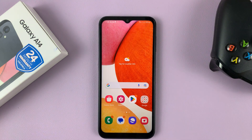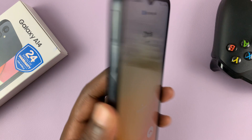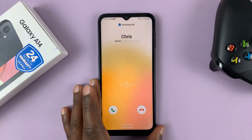Now when an incoming call comes in, flip the phone over and the incoming call is muted. It's as simple as that.